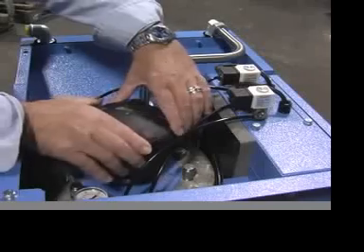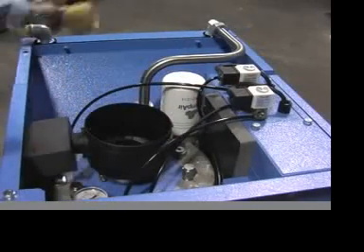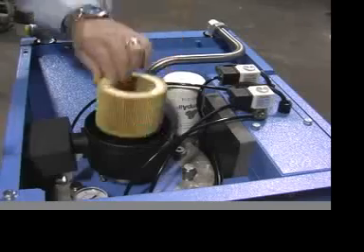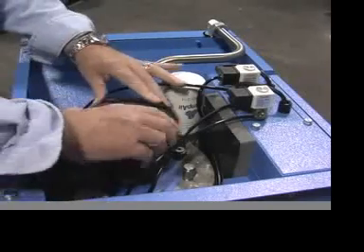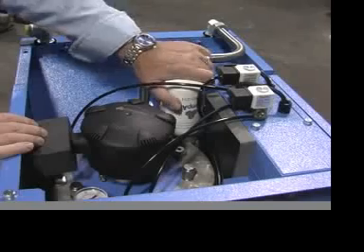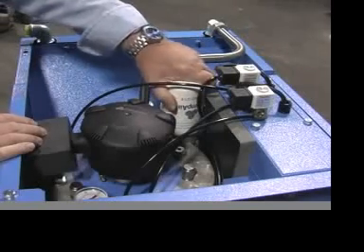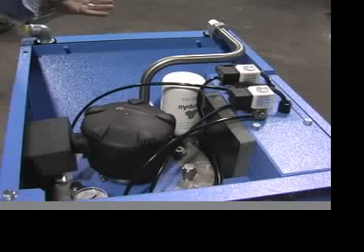If you want to service the air filter, simply turn the top, lift it off, lift the element out, put the new element in, put the top back on. If you want to service the air oil separator, you simply spin it off and put the new one back on — you're done. It's that simple and just about that quick.